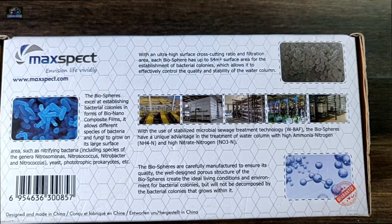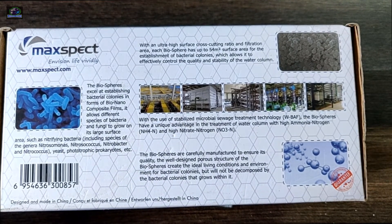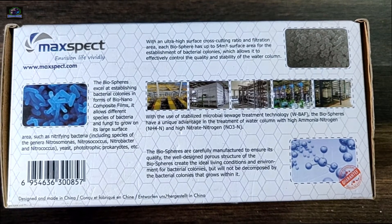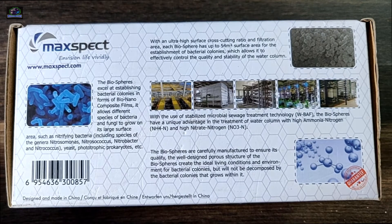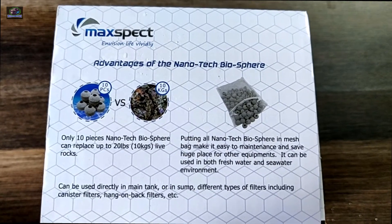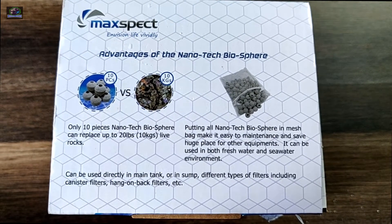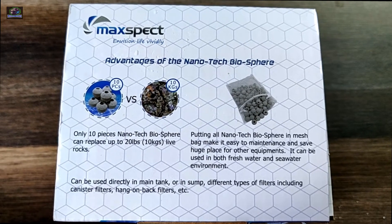The one that I'm using and would recommend is the spears. In a box of 1 kg, you get 40 spears that would treat around 2,850 liters of water — that is approximately 750 gallons. Each of these biospheres has up to 54 square meters of surface area, which helps for the establishment of bacterial colonies.